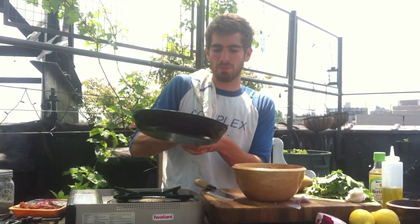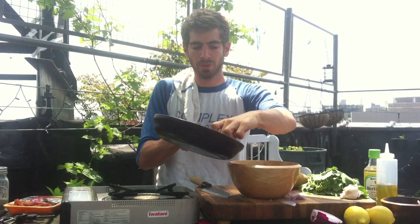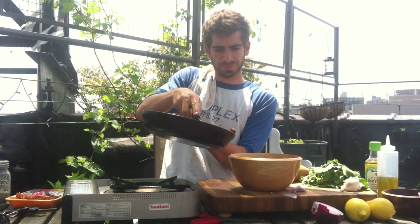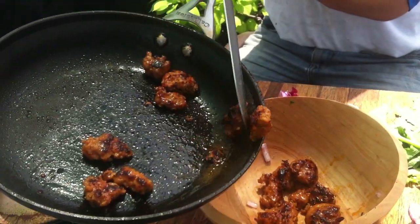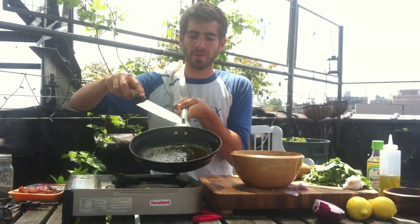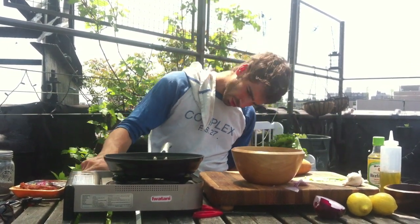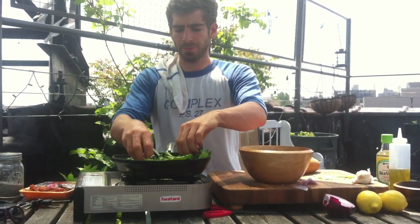Scoop the sausage out into a bowl, but make sure to keep the fat in the pan because we're going to cook our broccoli rabe right in that sausage fat. There's all this delicious fat in the bottom of the pan — keep that there, that's going to be our oil. Turn your heat a little higher and just add the broccoli rabe right in, let it absorb all that delicious fat.